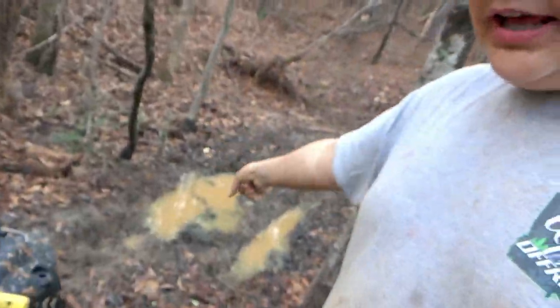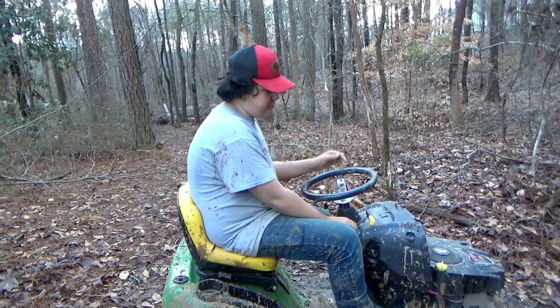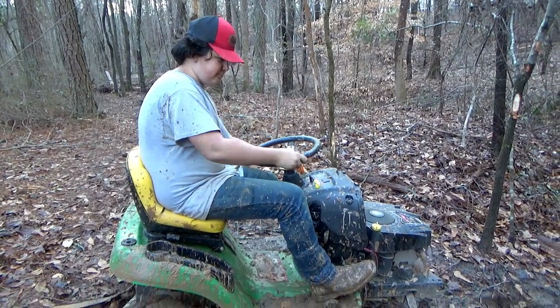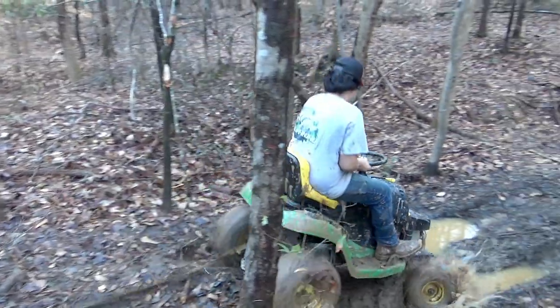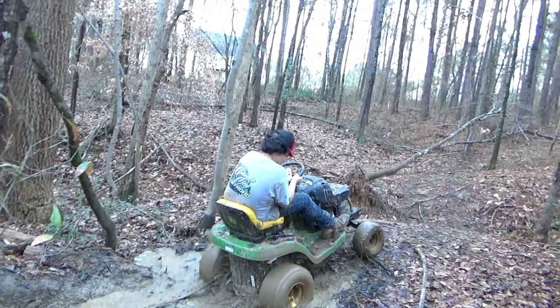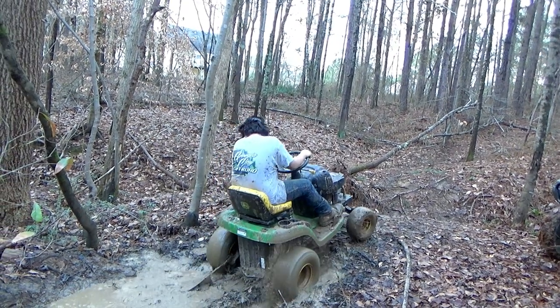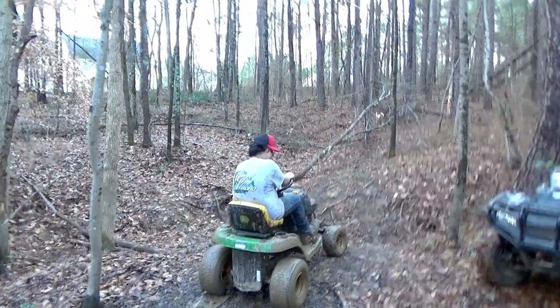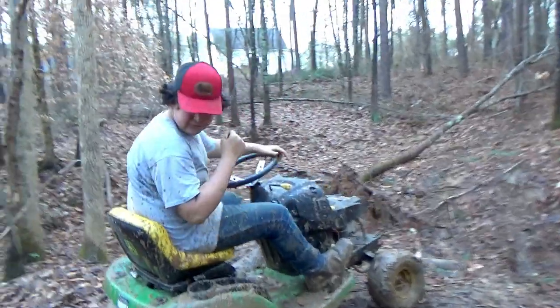So number one, we got a little mud hole right here. I think it'll go through it, but you never know. So let's go ahead and start this bad boy up and see what it does. Let's see if this mud mower will do it. Obviously, that wasn't enough to get it stuck, so let's go ahead and find some other holes.